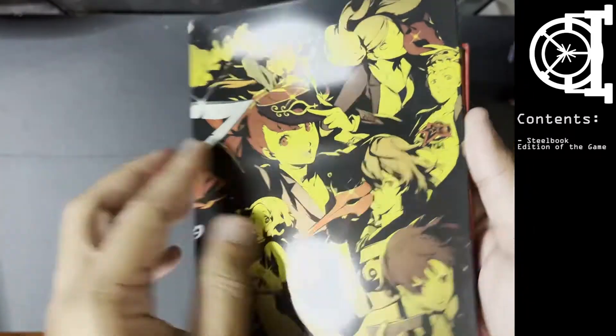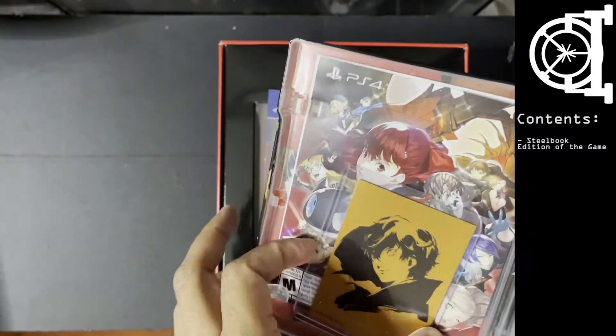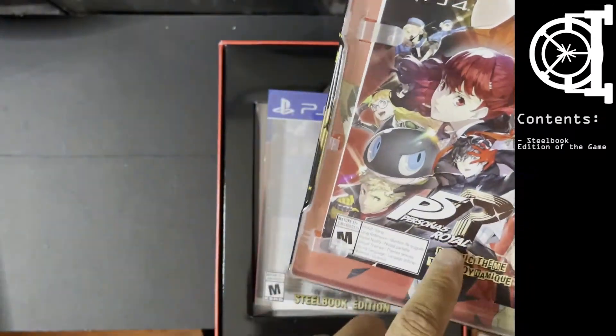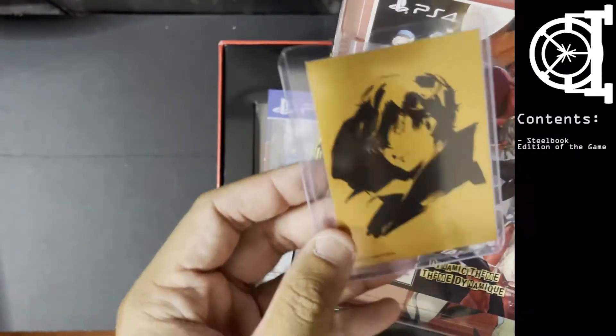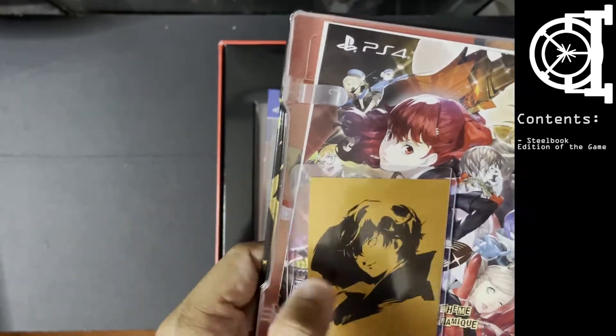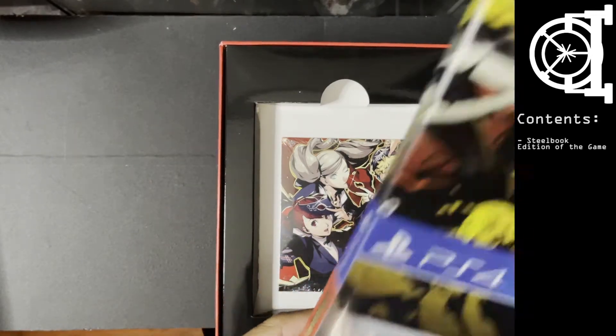Look at that art, it's nice. I believe this has a card inside — there you go. You got your dynamic theme, I need to claim this still, and you got your Joker card inside the steelbook edition.